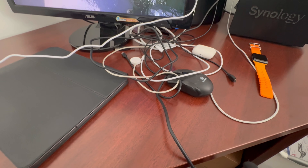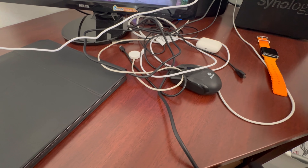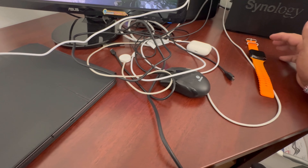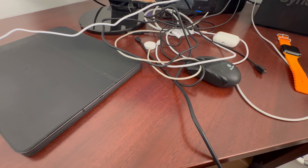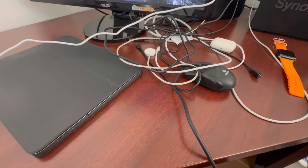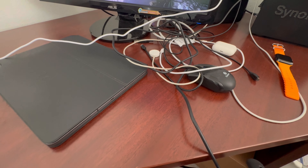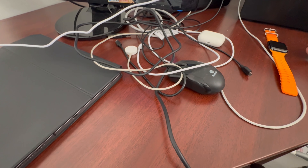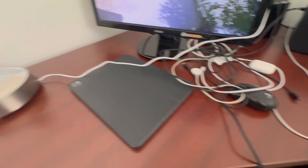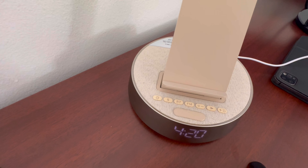As you can see, this is all the wires that I have just to charge my Apple Watch, my earphones, and my work phone. Right now I'm using my iPhone 15 Pro Max to record this, but you can see there's a lot of wires. It doesn't look nice at all. Don't you want it to be something just like this — from that to this?